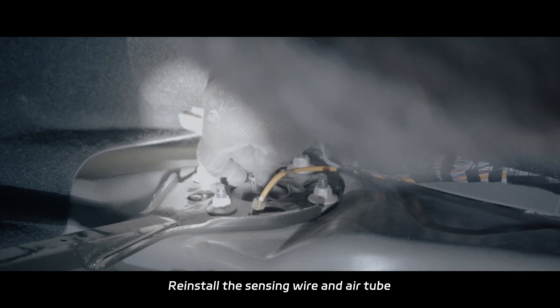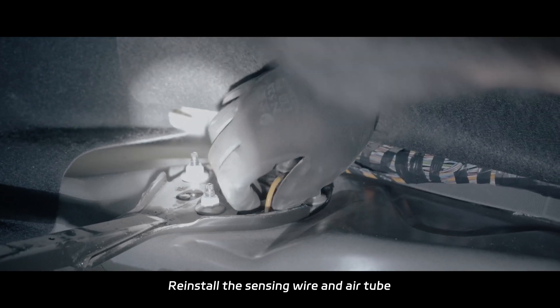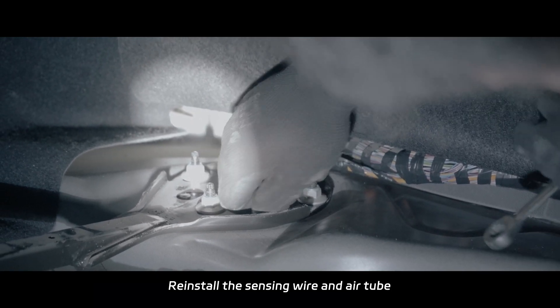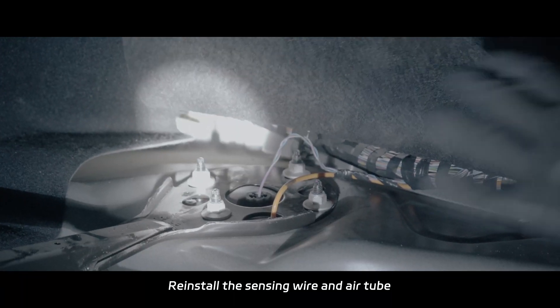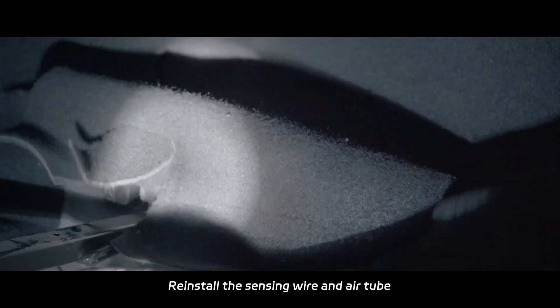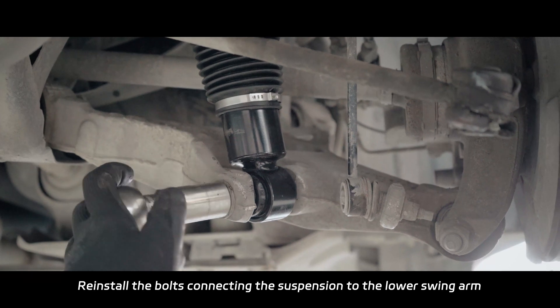Install the sensing wire and air tube. Install the top set screwing. Install and secure the rear axle.